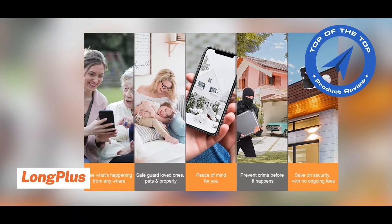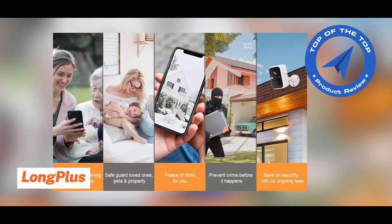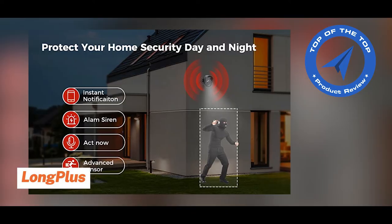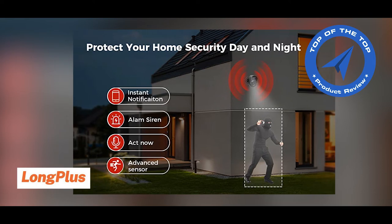Once an intruder is detected, you will get instant and accurate motion alerts. The Long Plus V3 Security Camera also effectively deters thieves with alarms and flashes, and helps you screen visitors at your door.